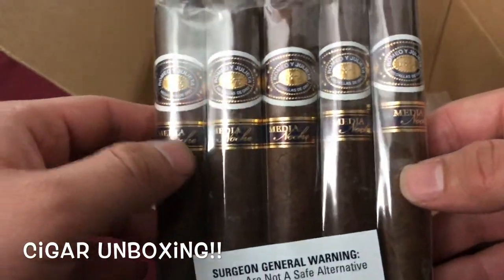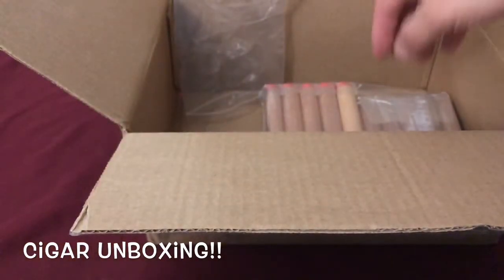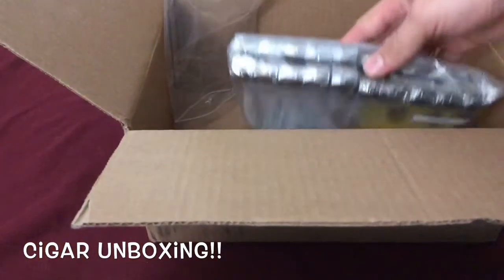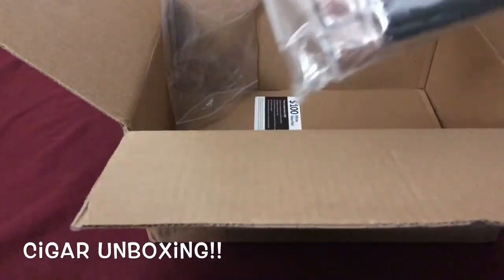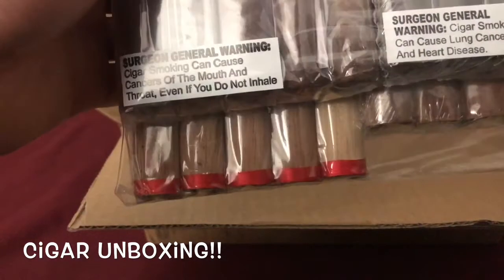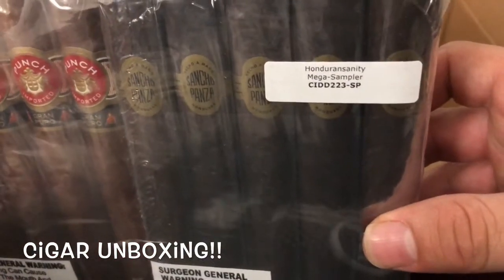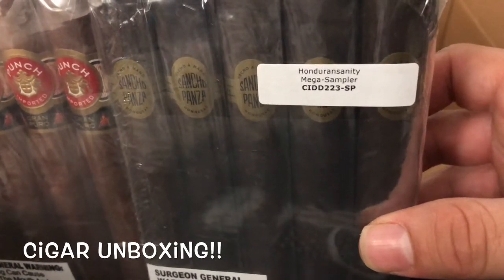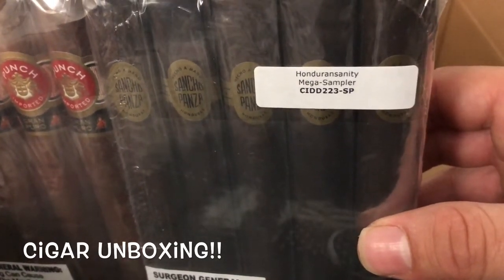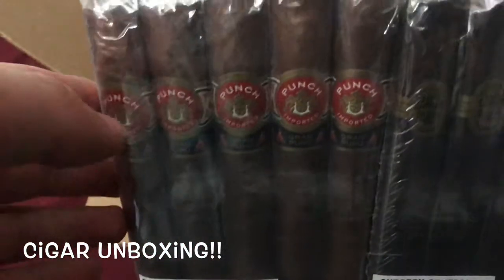The Romeo y Julieta Medianoche — I have the Monte Cristo Medianoche, so I can't wait to try these, because the Monte Cristos were very nice. And then this is another one — I believe this is a Honduras mega sampler. I'm not even gonna try to pronounce that, but yeah, it's a sampler with Honduran cigars.